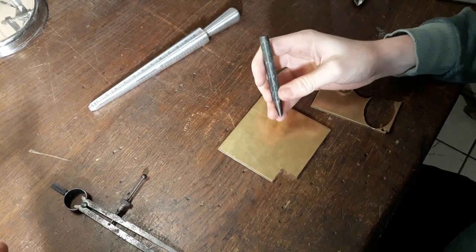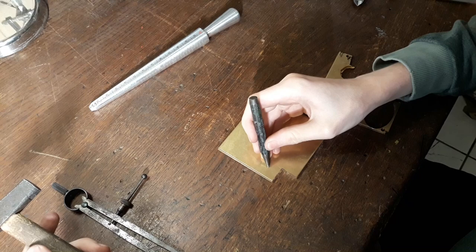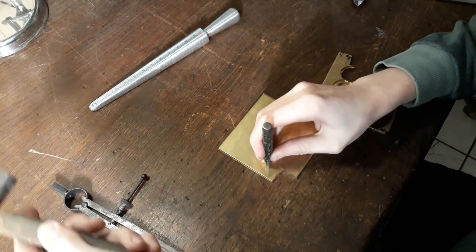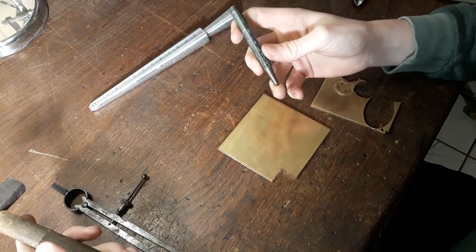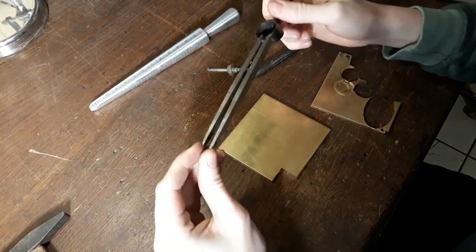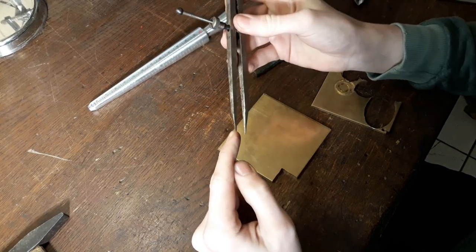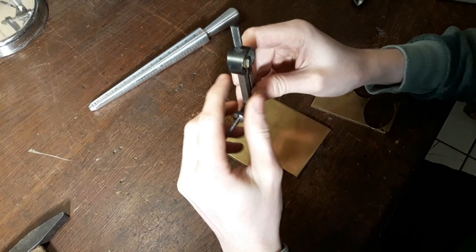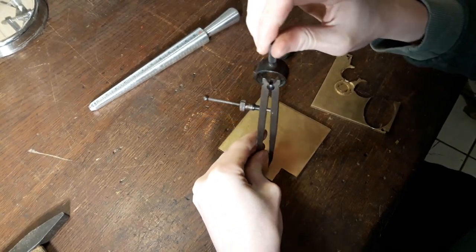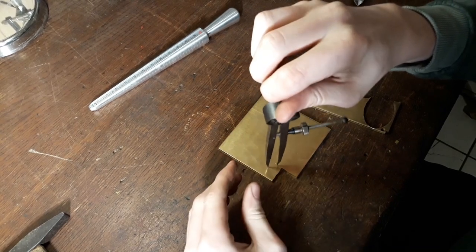So the first thing we're going to do is mark a center hole for the ring. Now it doesn't need to be a very deep punch, just so this thing doesn't slide off. I've actually got this to the right size for my fingers, and I'm just going to make the inner scribe line for the ring. That of course really depends on your ring size.